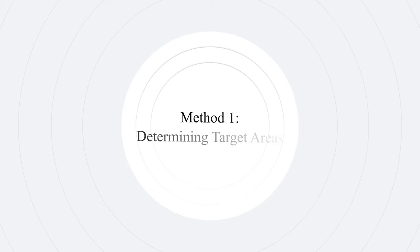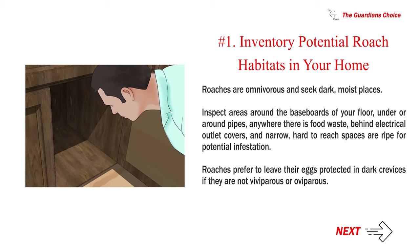Method one: determining target areas. Number one — inventory potential roach habitats in your home. Roaches are omnivorous and seek dark, moist places. Inspect areas around the baseboards of your floor, under or around pipes, anywhere there is food waste, behind electrical outlet covers, and narrow hard-to-reach spaces, which are ripe for potential infestation.